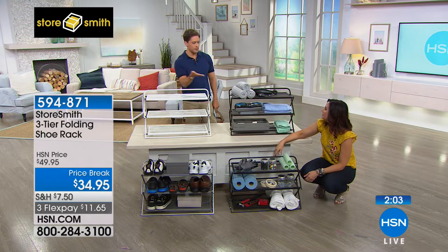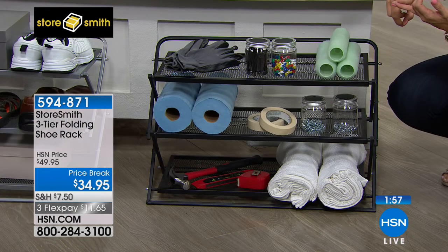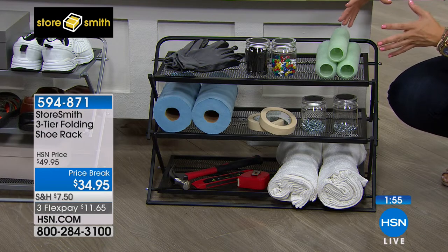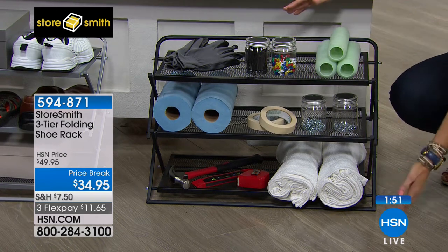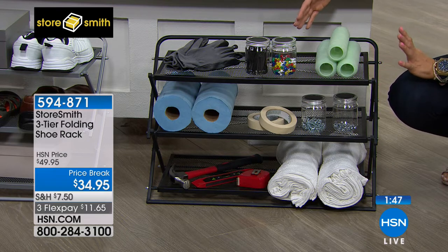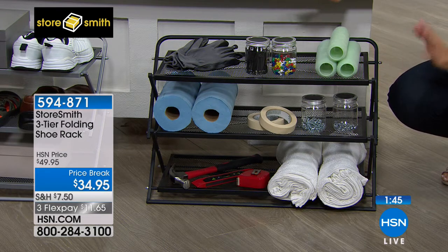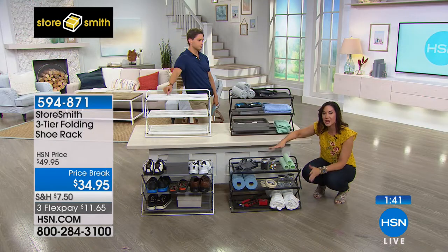When you put this there, you free up half your workbench, your kitchen countertop, any space or table that you have. You're getting that vertical storage so you can store so much more in a smaller footprint. It's going to make your life easier. I'm a firm believer — when you are organized, when you know where everything is, your life just runs smoother.